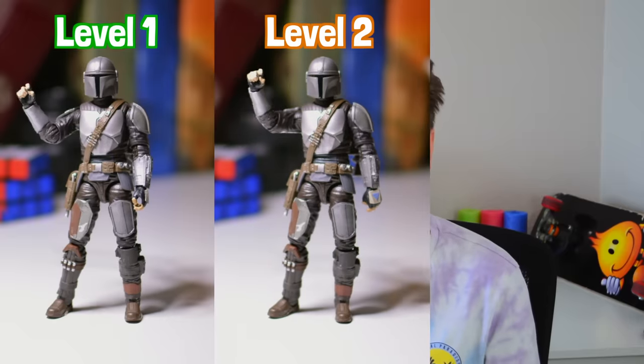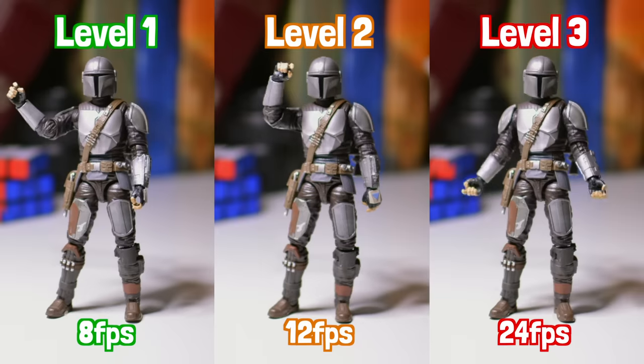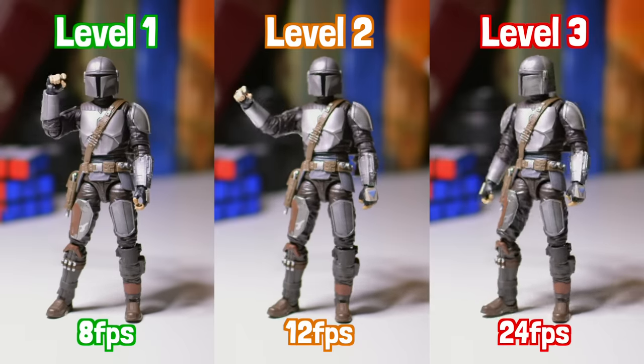I'm going to challenge myself to complete three levels of stop motion. Each level will get higher in frame rate, and I'll also be challenging myself with more dynamic animations, using everything I've learned from the previous levels to make each new level better. I just showed some examples of what those three levels look like, but those are not the final scenes — just there to visualize the frame rate and feel of each level.